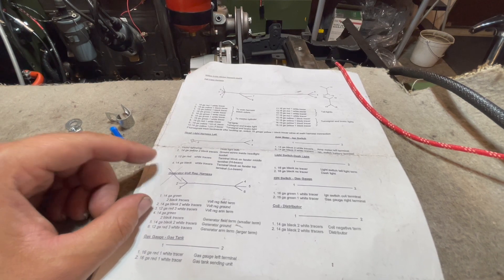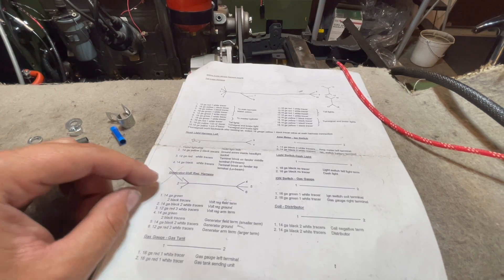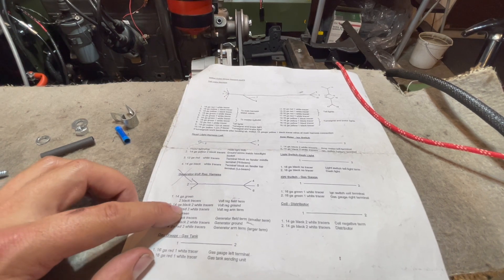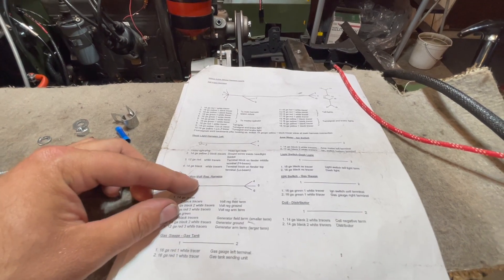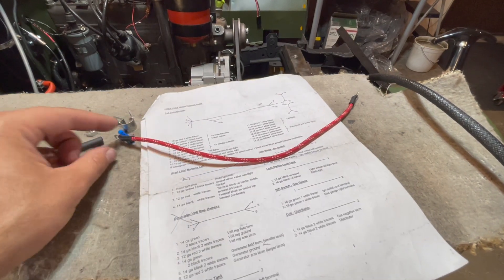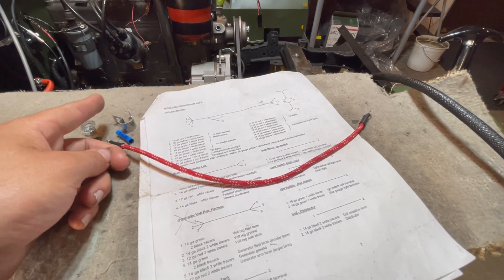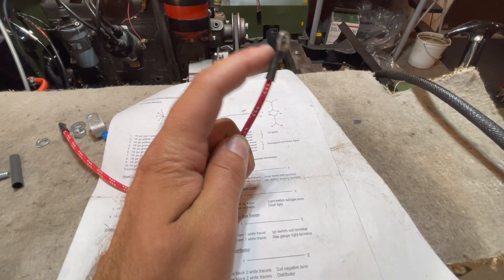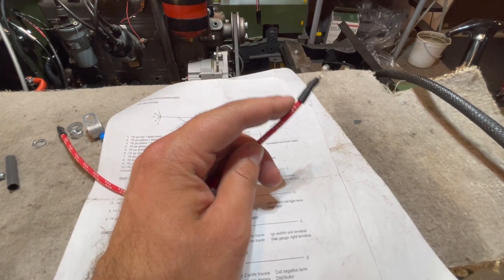To make our wire longer, we can use a wire from our generator voltage regulator harness — the number 3 and 6 wire, which is the same 12-gauge red with 3 white tracers. Take number 3 and 6 from your harness, cut one of the ends, and splice it onto our other wire. Make sure you keep the larger loop on the wire so it'll connect to your alternator post — if you mess this up it won't fit on the post.